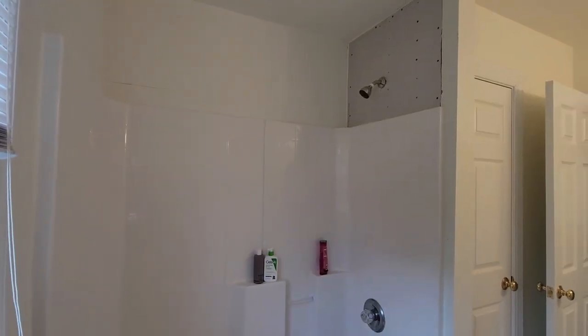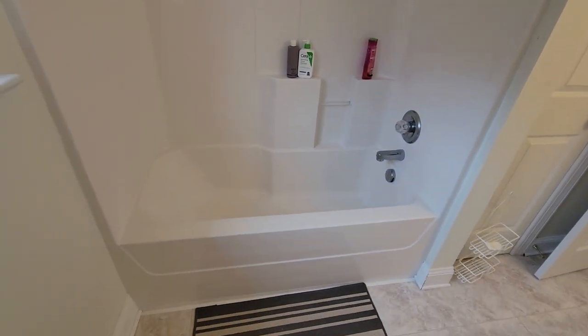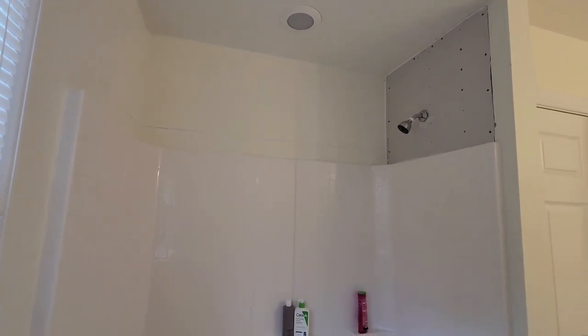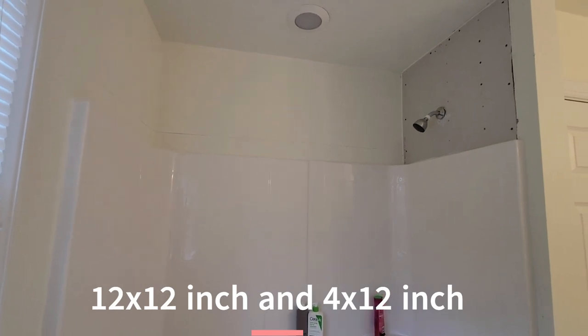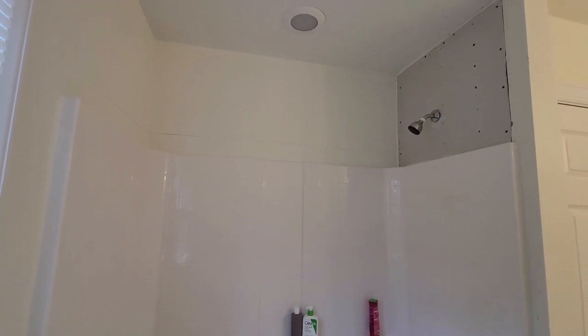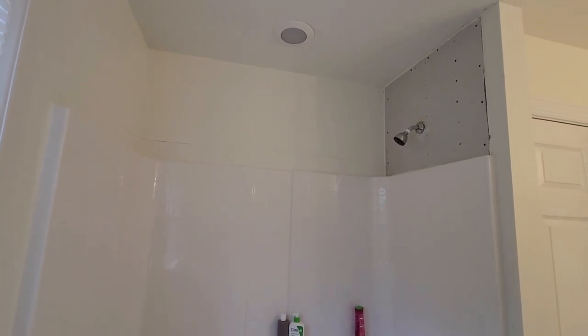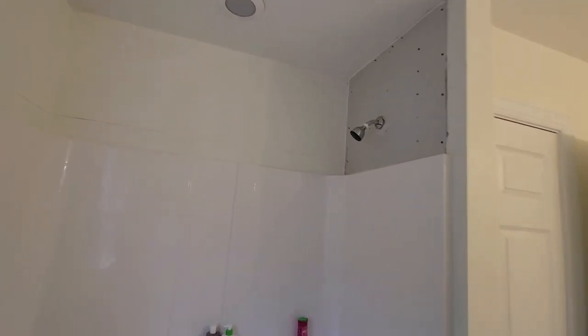I'm in the upstairs bathroom. This is a fiberglass shower-tub combination, and you can see the top of the shower install right here. Above that there's 24 inches of sheetrock. Unlike downstairs where I used peel-and-stick 12-by-12 tiles, up here I'm going to use 4-by-12 ceramic tile with thin set and grout. I'm also going to waterproof this area before I put up the tile, and I'll show you how I do that.